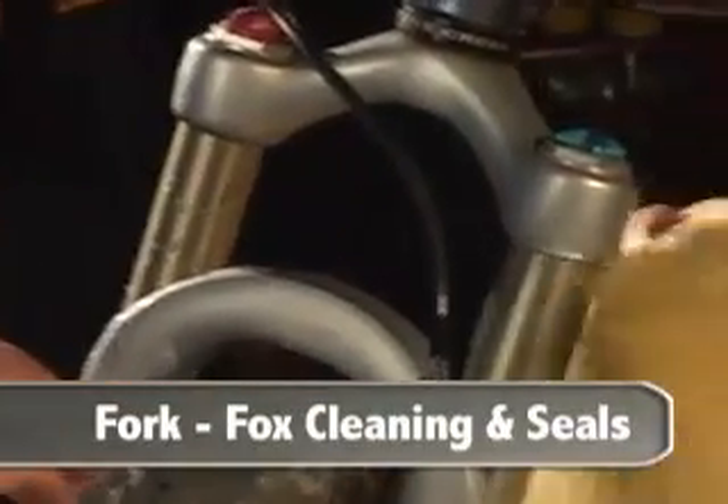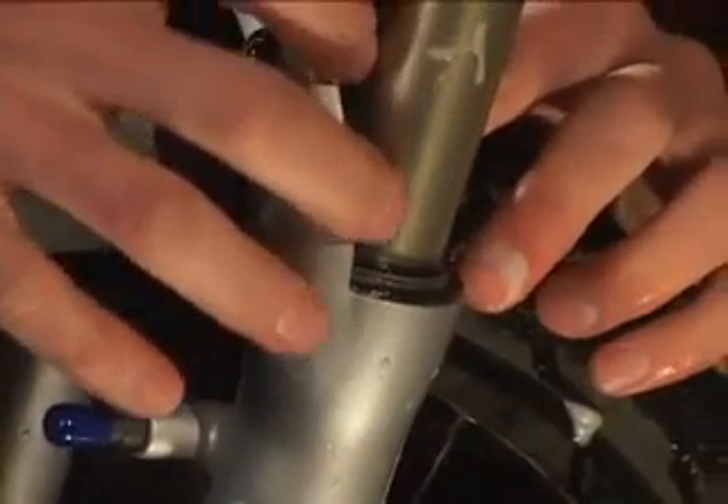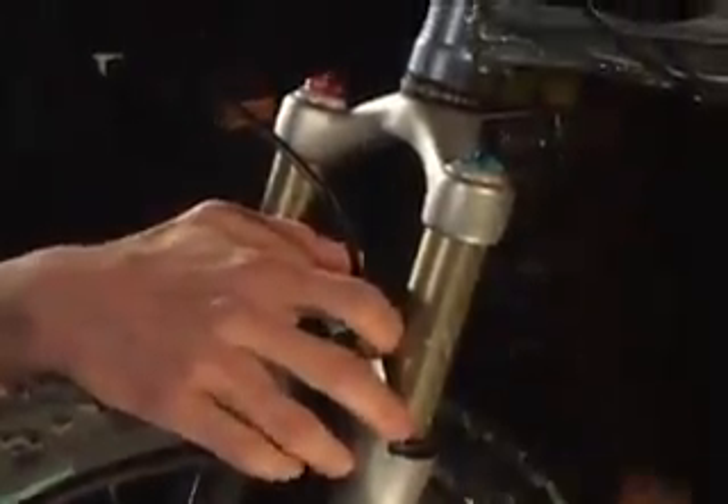After every ride, it's really a good idea to clean up your fork upper tubes. In order to work properly, the upper tubes need to slide smoothly in and out of the outer legs. There are bushings in here where it's critical that the clearance is just perfect. What makes all this happen are these dust wipers and a foam ring underneath that's soaked in oil. The foam ring really needs to be wet with oil all the time, and the dust wiper is designed to allow the tube to slide up smoothly and not bring dirt back in when it slides back in.